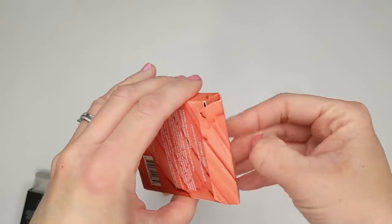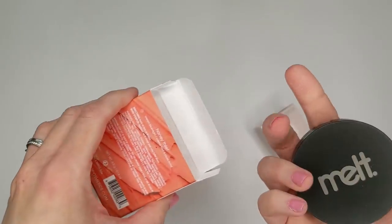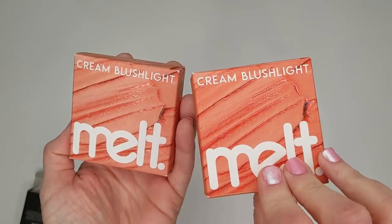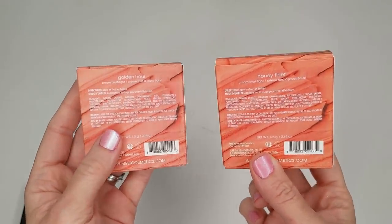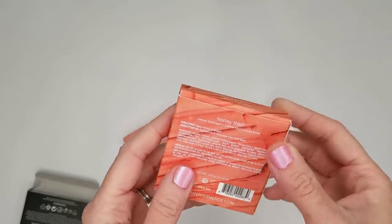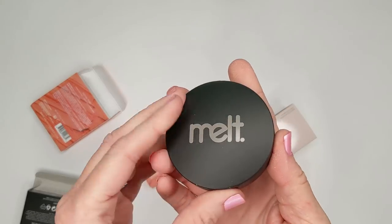One of the shimmery ones and the other one doesn't have shimmer in it. Let's check out these Melt Cream Blush Lights — I got two different shades, Golden Hour and Honey Thief, so one has the shimmer and one doesn't. Here's the packaging.